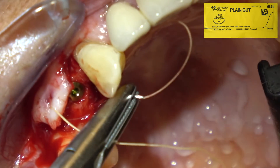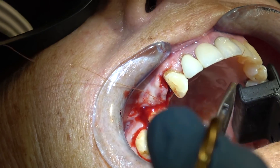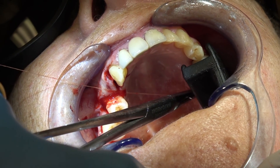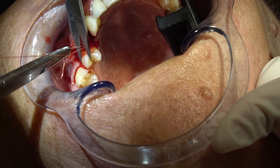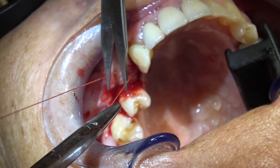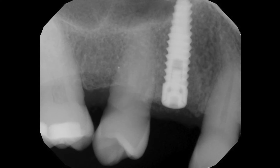4-0 gut suture — I'll place two to three sutures. We've placed three 4-0 gut sutures. There's the implant.